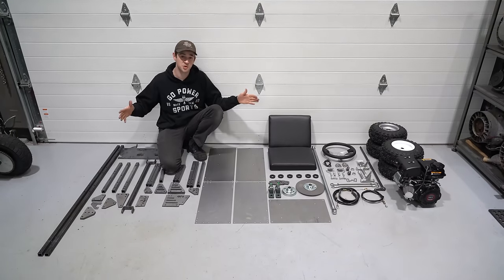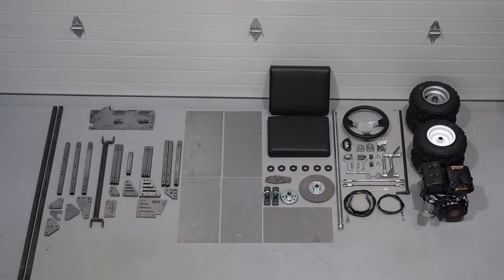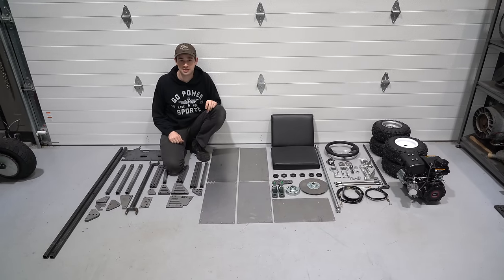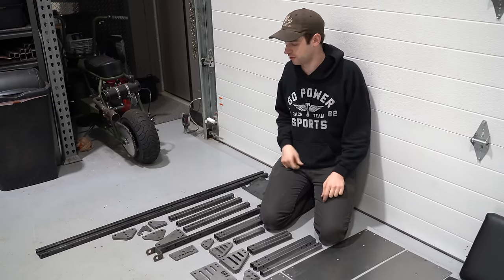After you unpack your boxes, this is what you're going to see. We have everything laid out in the order that you're going to assemble it, so I'd suggest pausing your video and laying your parts out just like this. It will make it a little bit easier when you get to building your bolt cart.